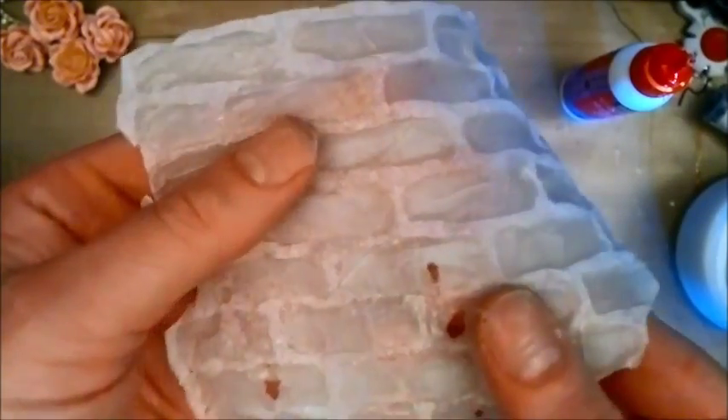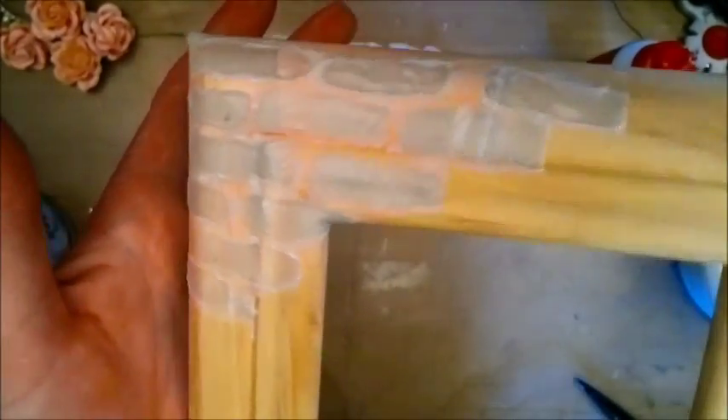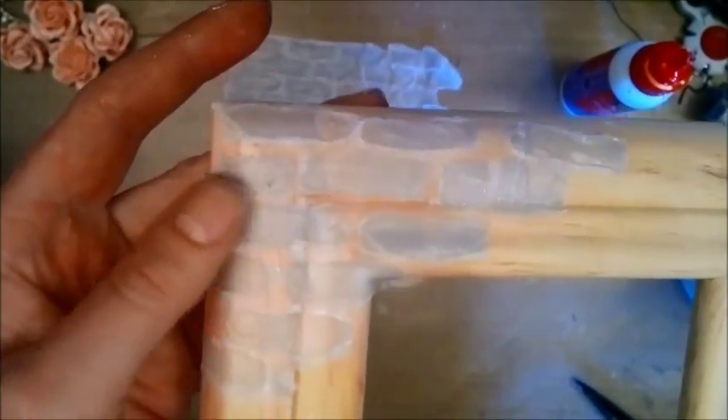This is what the tissue paper looks like once the modeling paste has dried. You can see it's a little bit crinkled up, but this is how it looks on my dimensional frame. It is so awesome because the tissue sort of just melts into the frame so that it almost becomes invisible once it's dry.